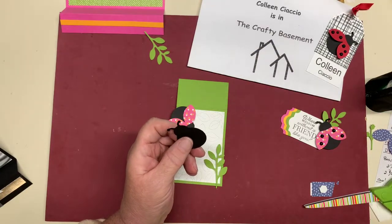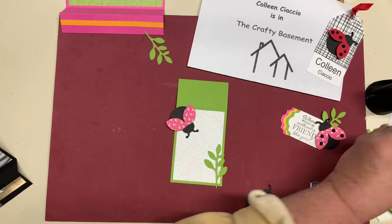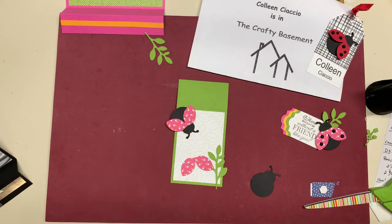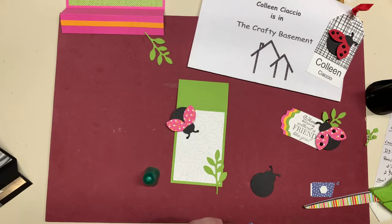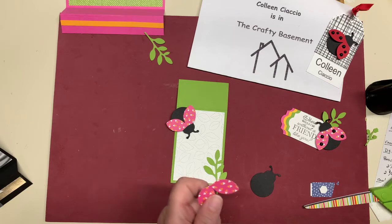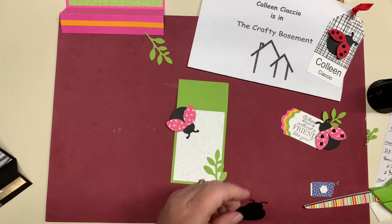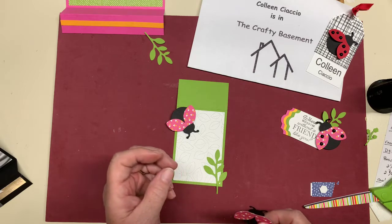I usually don't go for fun, but I thought, oh, you can go for fun. I cut the body out of black, obviously, but I used the designer series paper that came free with the $50 order during Sale-A-Bration. That is one of the marvelous things about Sale-A-Bration right now — they have paper, and the paper has gotten better and better. Sometimes it's really not so pretty, sometimes it's ugly, but this time they were so cute and so fun.